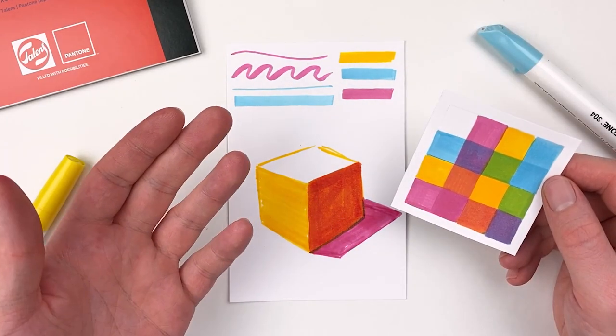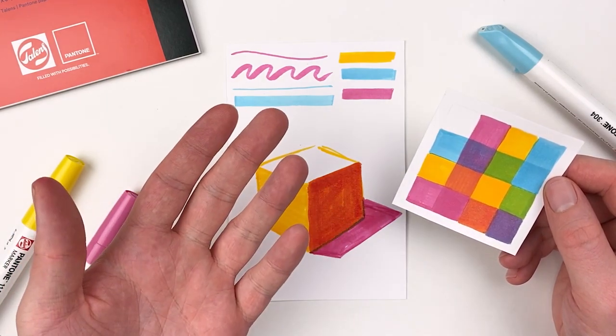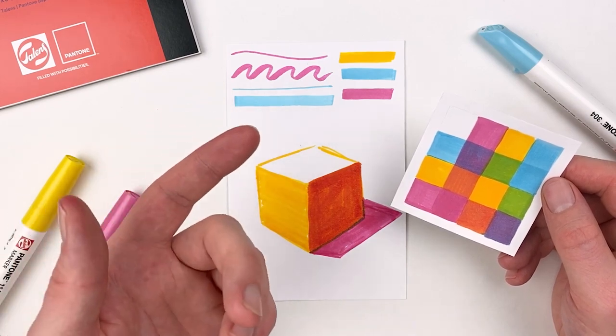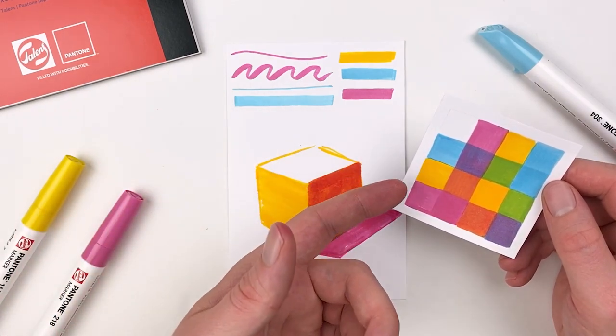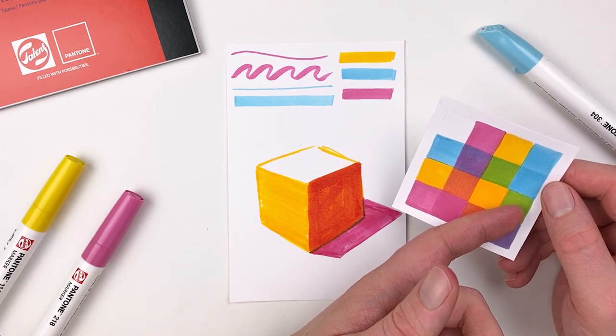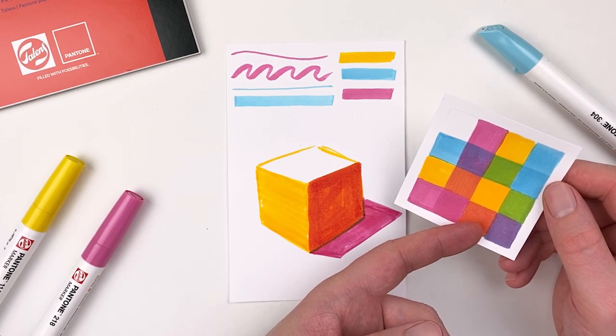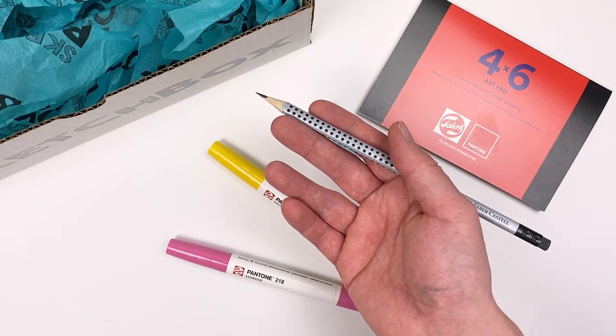To get a better understanding of the colors available to us this month, I've gone ahead and created a small swatch chart. To read this chart we'll start from the row on the far left — if we start with our yellow and then layer our blue we'll get a nice green color, and if we start with our pink and then layer our yellow we get more of an orangey tone.